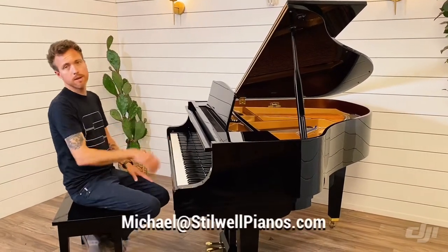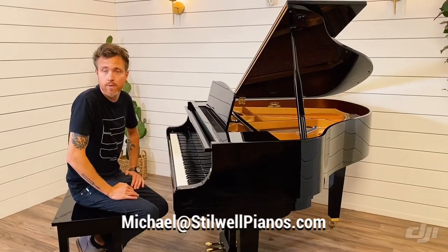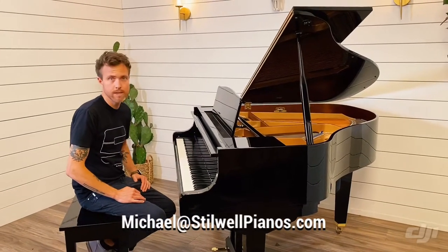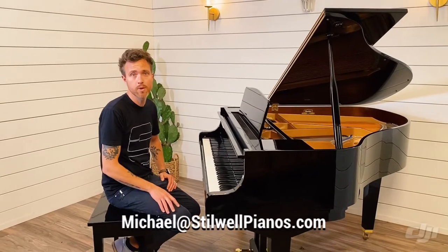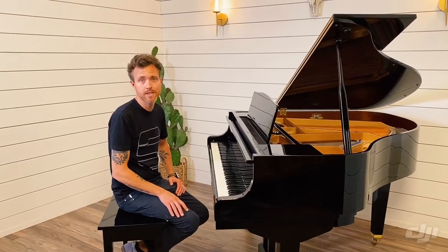If you guys have any questions about this particular piano or any other piano on our website, always feel free to shoot me an email at michael@stilwellpianos.com. And don't forget to subscribe for more piano related videos. Thanks for watching guys.